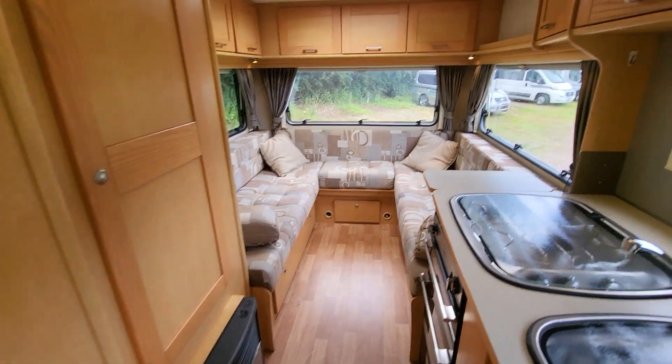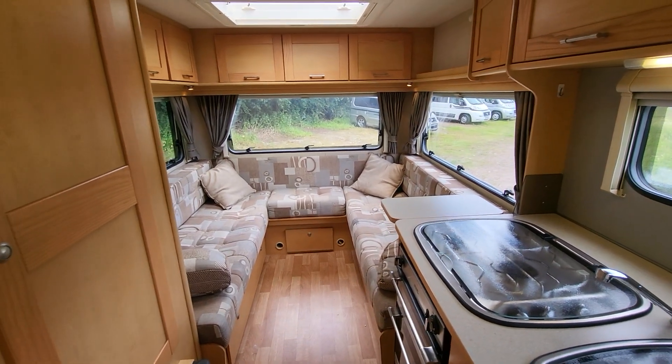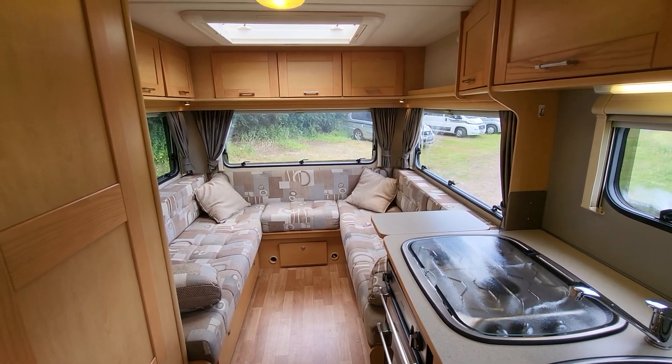Overall, the inside of the vehicle is in really, really nice condition. If you want to ask any further questions or arrange a viewing, you can call myself Paul or Brian on 01623 631188. It's Rove Motorhomes — thank you for watching.